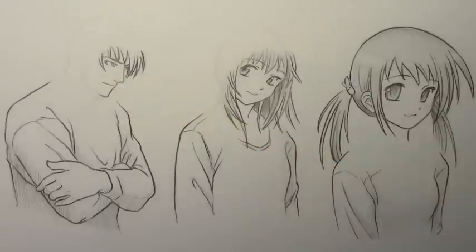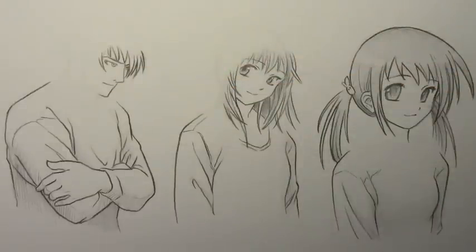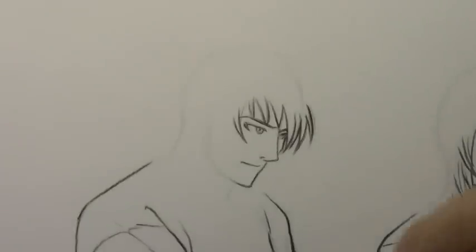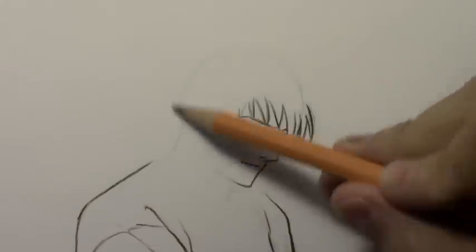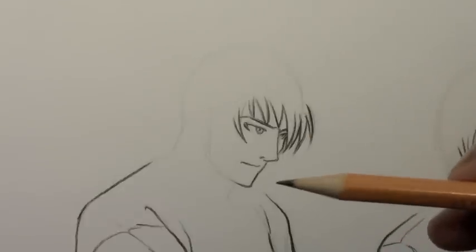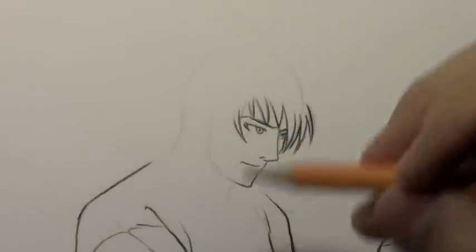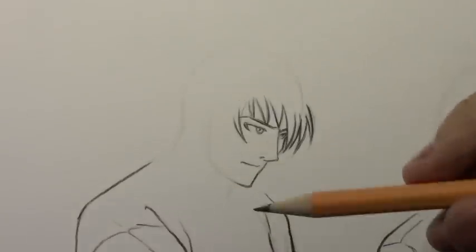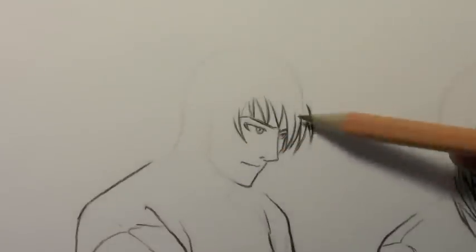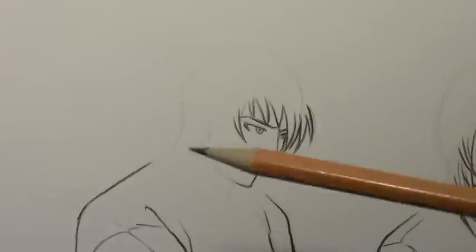This will be the first lesson on how to draw a hood that is up over someone's head. You can see that I've made a light indication of the head. I've got a little indication here of the guy's head and I'm going to start sketching in the hood itself. There are lots of different kinds of hoods.